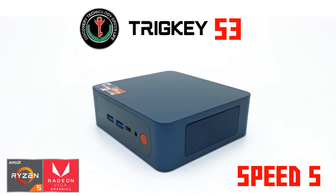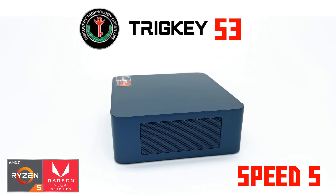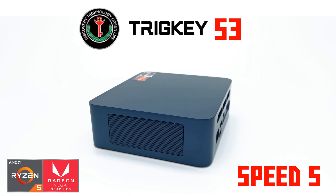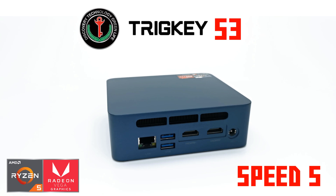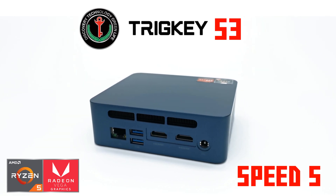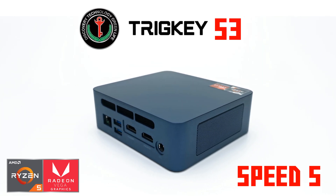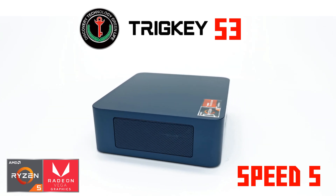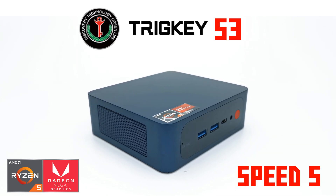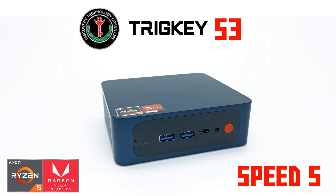Welcome back to another mini PC review. This is a powerful AMD Ryzen 5 mini PC from the brand TrigKey, called the TrigKey S3. It's from their Speed S line of high performance models designed to handle difficult tasks such as video editing and 3D gaming.